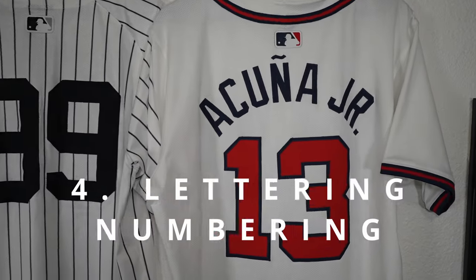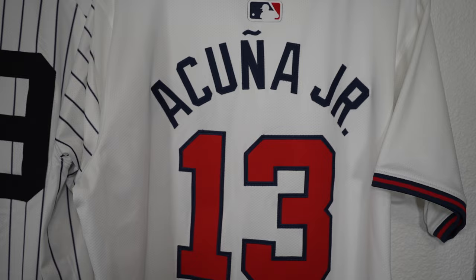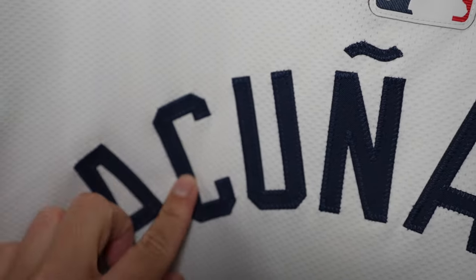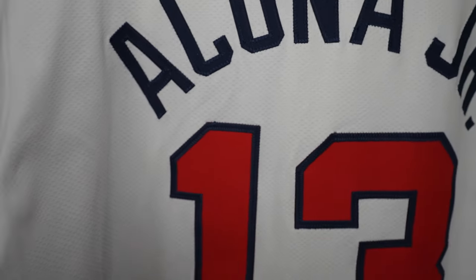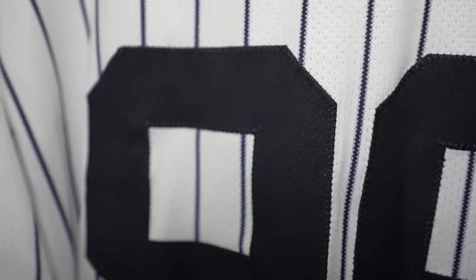Let's check out the lettering and numbering. On the new Nike Elite runs the lettering kind of curves - it kind of reminds me of basketball jerseys, they added a little more curvature. The font is a little smaller compared to last year's run. It's twill material, single stitched, but the material they use on the lettering and numbering is much lighter - similar to what they did with the Nike Elites for football jerseys. For a performance-based jersey I get why they're doing it, making it lighter. As a collector you might have a different opinion.